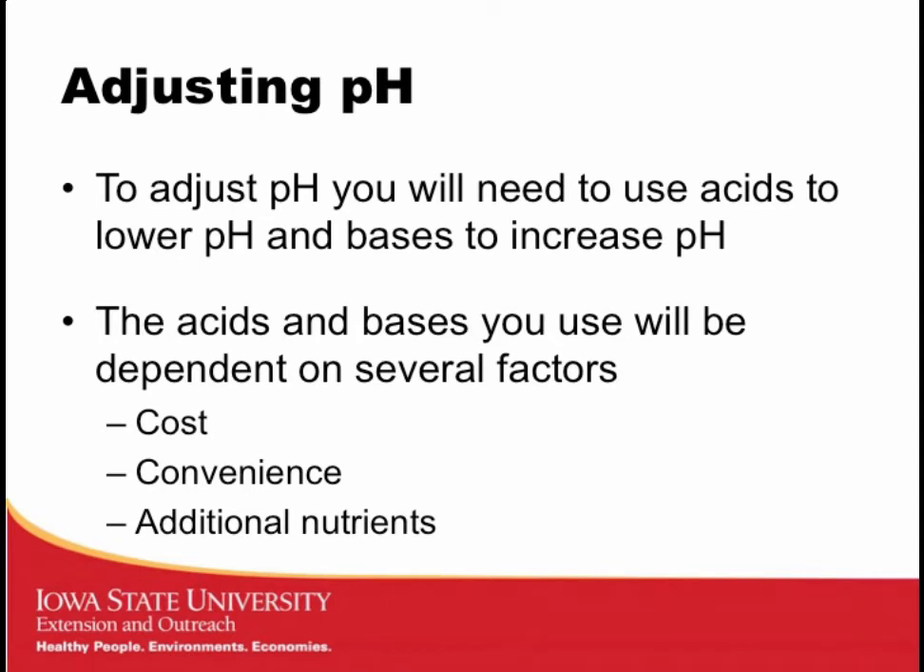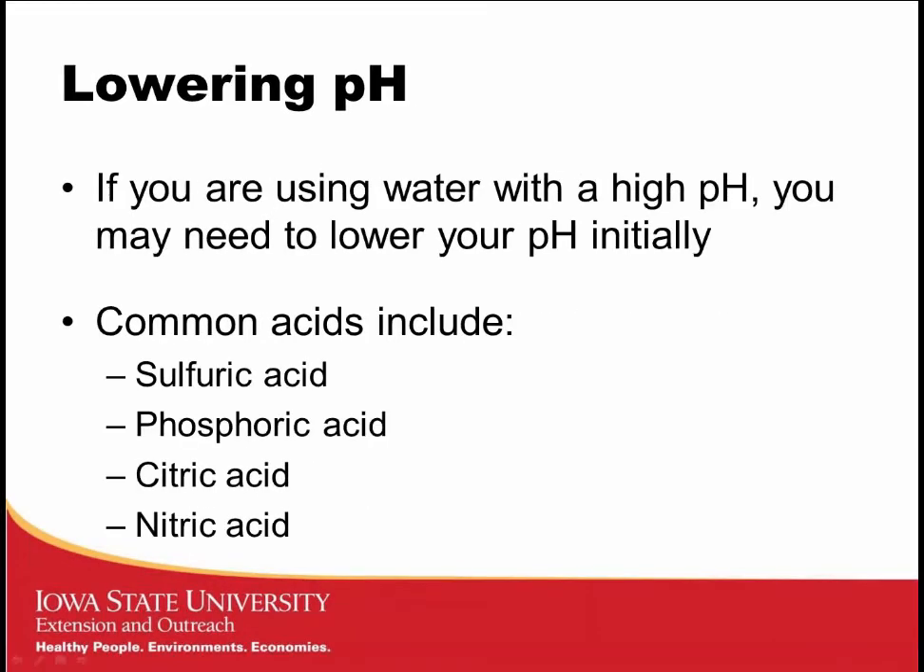To adjust pH, we use acids to lower it and bases to raise it. The choice of acid or base depends on cost, convenience, and the additional nutrients they provide. For water with higher pH — common in the upper Midwest with limestone aquifers — you may need to lower pH initially. Common acids include sulfuric acid, phosphoric acid, citric acid, and nitric acid. Citric acid is safe and easy to handle; phosphoric acid can be economical; and some growers use nitric acid because that added nitrogen can be a positive contribution.